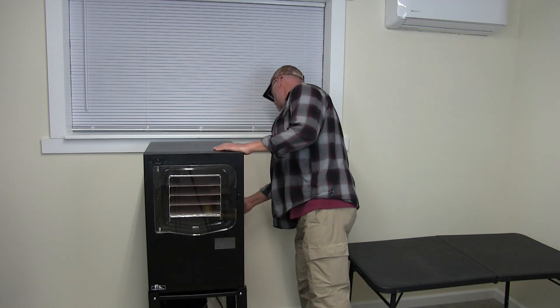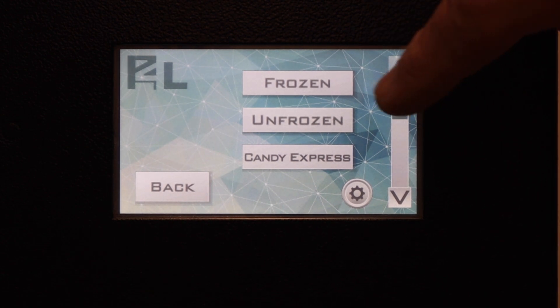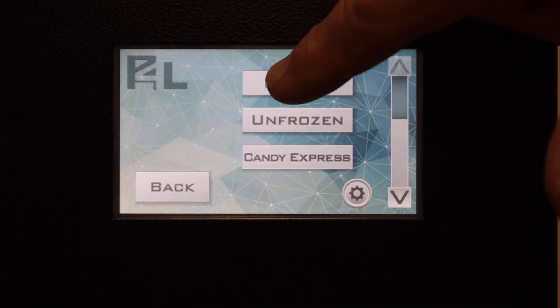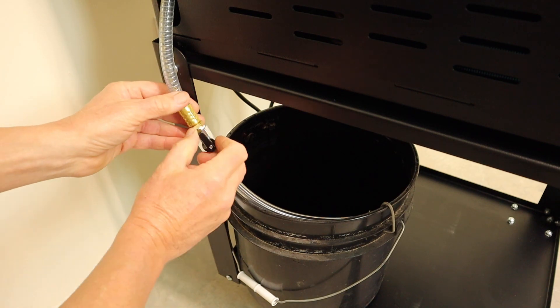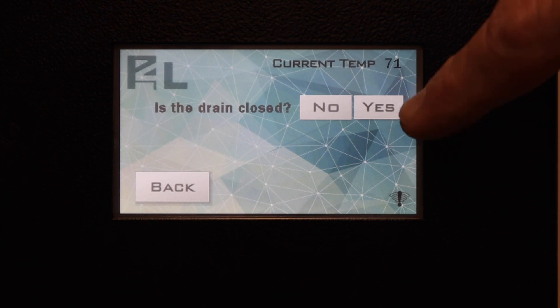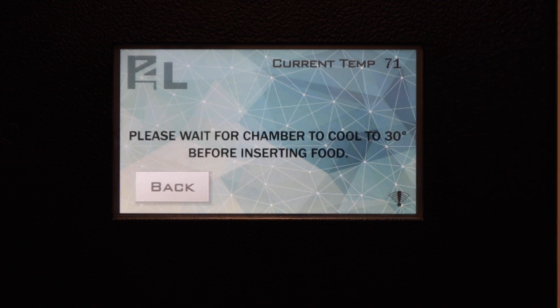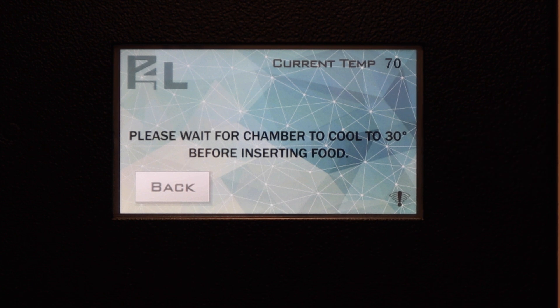Now we have to turn the machine on, hit start, and select frozen because our food is frozen. We're going to check our drain valve to make sure that's closed, then hit yes.